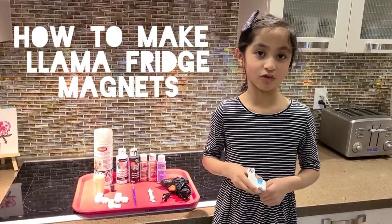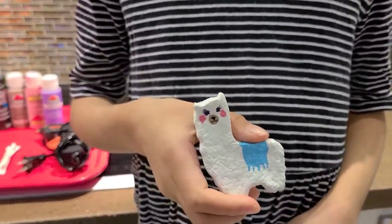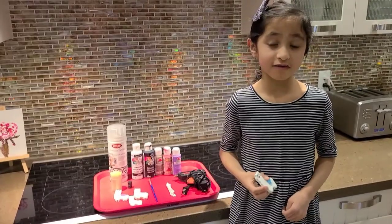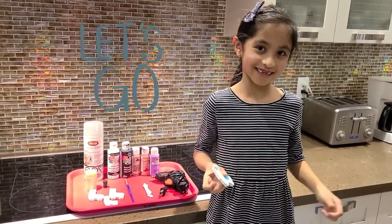Welcome to Sahana Shogu. Today we're going to make some cute llama fridge magnets. I made a previous video on how to make salto — see the links below. Let's start making it.